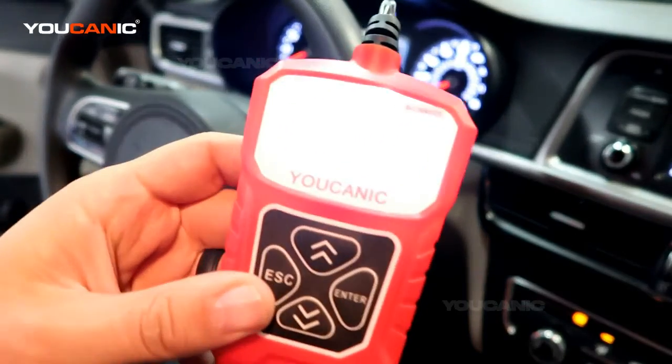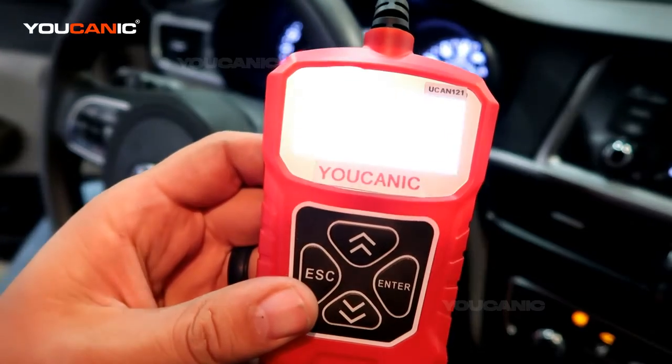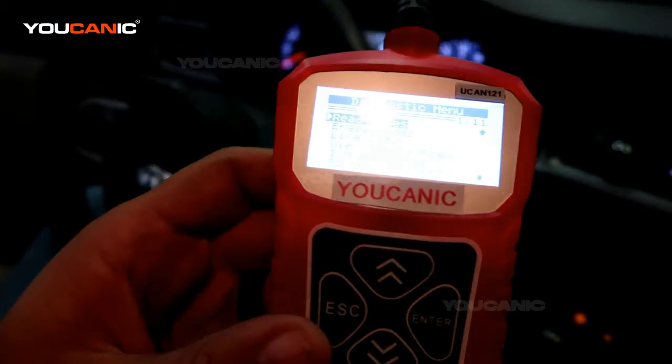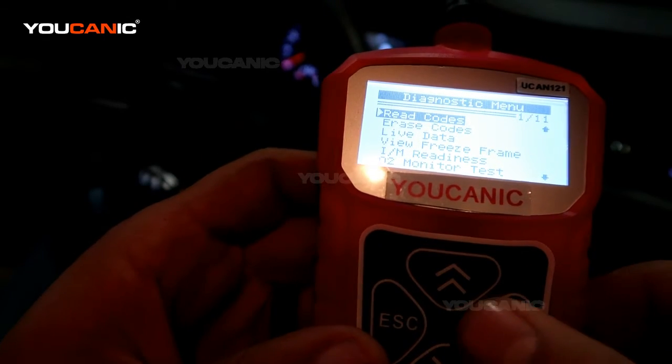So we have an OBD2 scanner here. What you're going to do is plug this under the dashboard on the driver's side — you have the OBD2 port right there. Then once you plug that in, you'll be able to read the code.